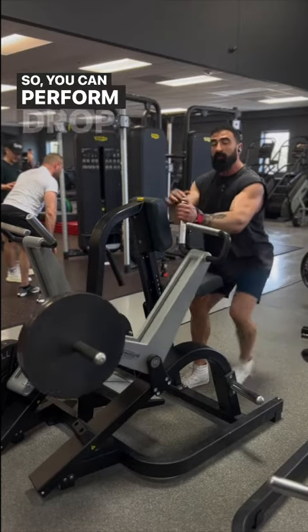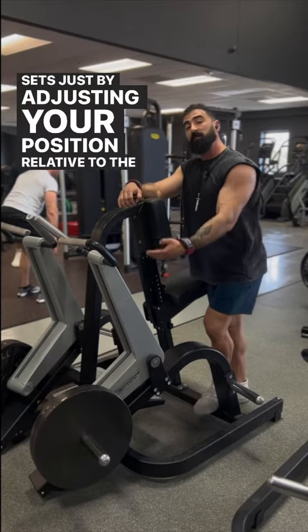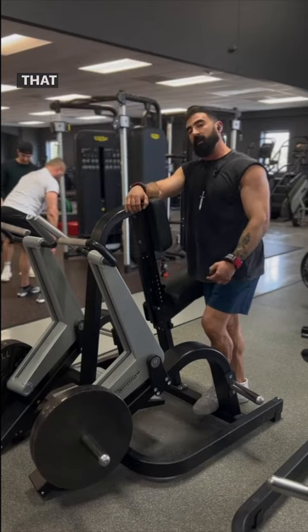So you can perform drop sets — referred to as mechanical drop sets — just by adjusting your position relative to the machine and taking advantage of the resistance profile, rather than actually having to load or unload weight onto the equipment that you're using.